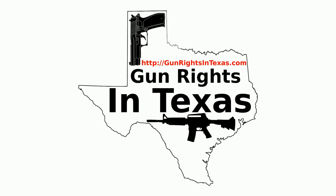I'm your host Aaron. Thank you for downloading, subscribing, and most importantly listening to episode number 43 of the Gun Rights in Texas podcast. You can find the show notes by going to gunrightsintexas.com/043. All right, it's time for another episode of the Gun Rights in Texas podcast.